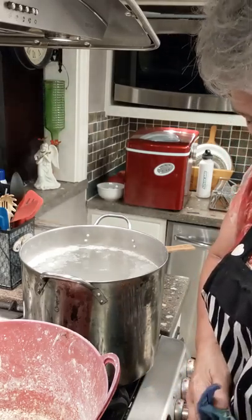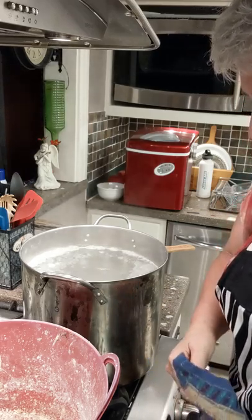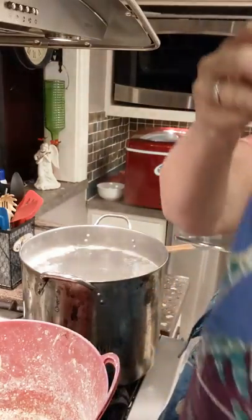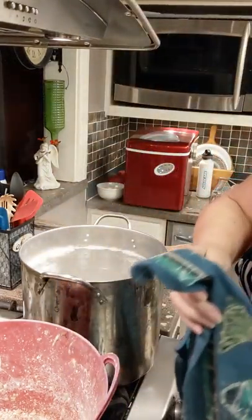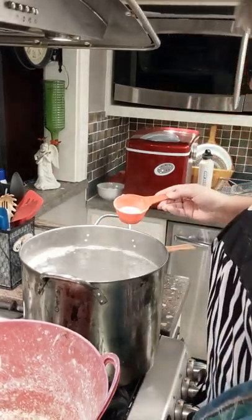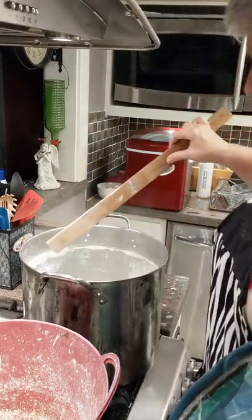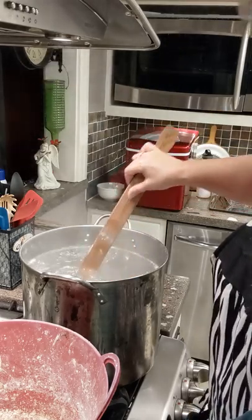Hey guys, Kimberly here with the Artistic Frog. I'm in my kitchen tonight getting ready to boil out some beeswax. I already have my water at a simmer. I've already put the washing powder in there — that simply helps break up the wax. And I have something to stir this around with, just an old paint stick that we had.